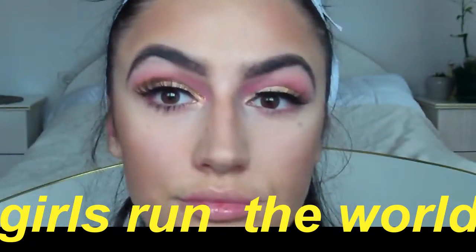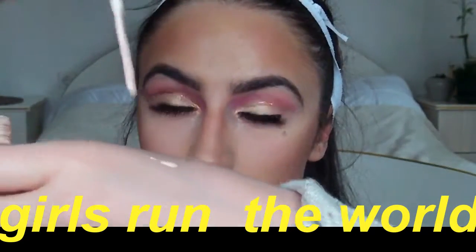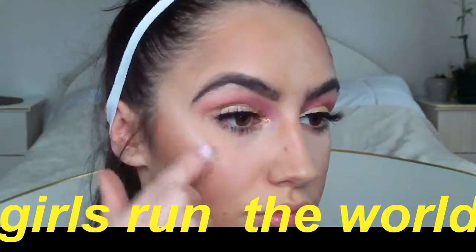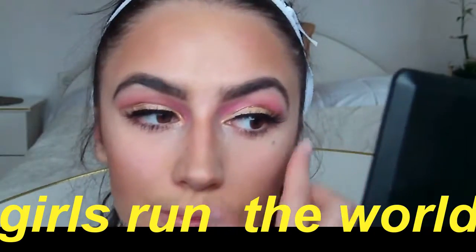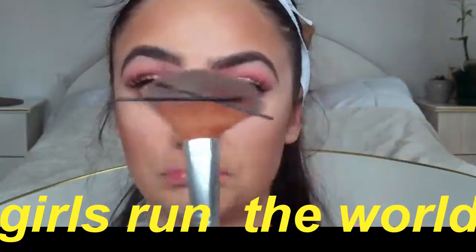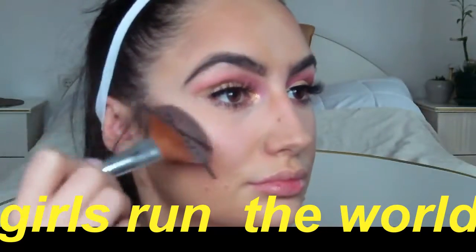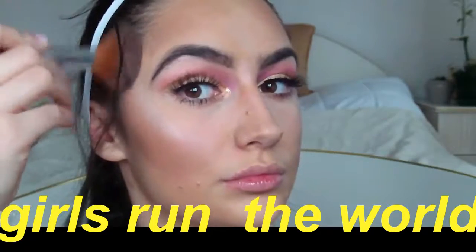Moving on to our highlighter — I'm using this Clinique highlighter, it's the best, I promise. I'm applying it on my cheekbones, and then I'm using the Carly Bible palette highlighter which is gorgeous, applied with a handmade pen brush since I don't own a fan brush. Just highlight everything you need — your nose, your chin, wherever.